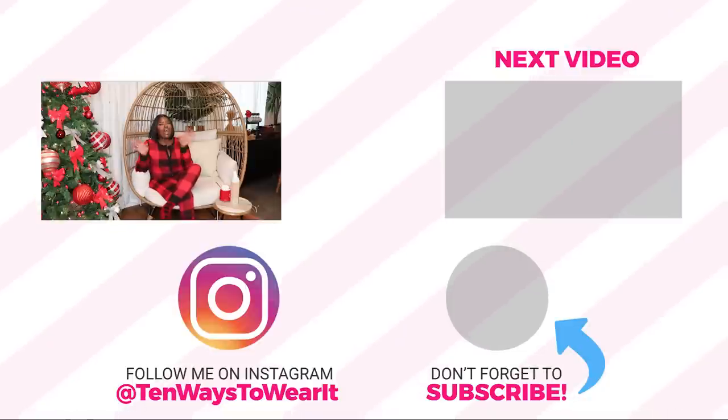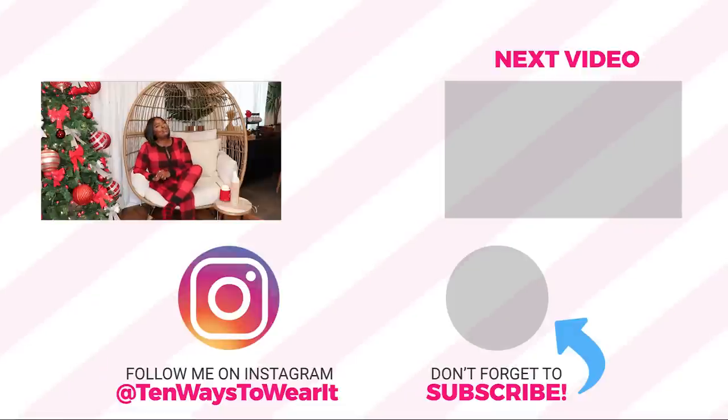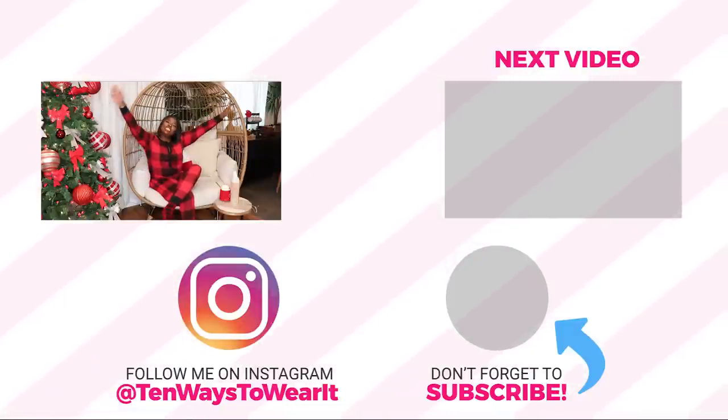I hope y'all enjoyed this video. Everything I shared — including my pajamas, socks, wig, the outfit I had on while decorating, the stockings, and anything else I can link — will be in the description. Thank y'all again for watching. Happy holidays, I hope you all have an amazing one. I love you guys. If you're not subscribed, make sure you subscribe before you go, and I'll see you all on the next one. Happy holidays! Peace!